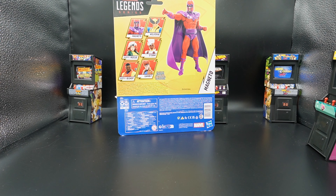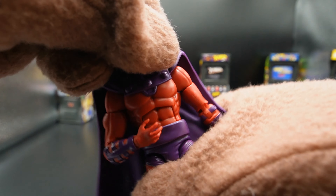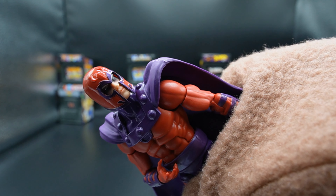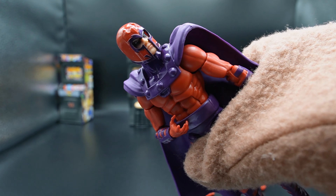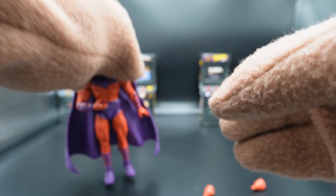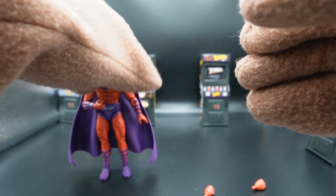Let's get Magneto out of the box and see if this thing is worthy of replacing another Magneto on the shelf. As you can see, his face has some really good detail. I'm not a big fan of the shadow because it looks like he hasn't slept well, but it actually looks fairly decent, especially compared to the other Magnetos. Let's take him out and see how he stacks up against the others in my collection.